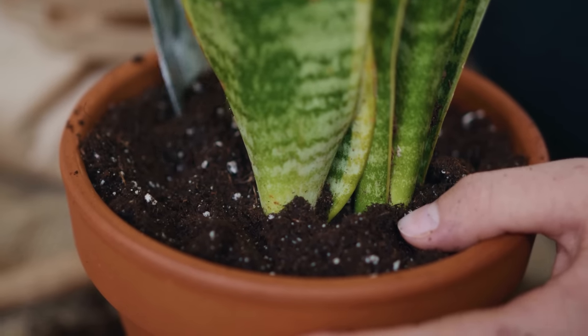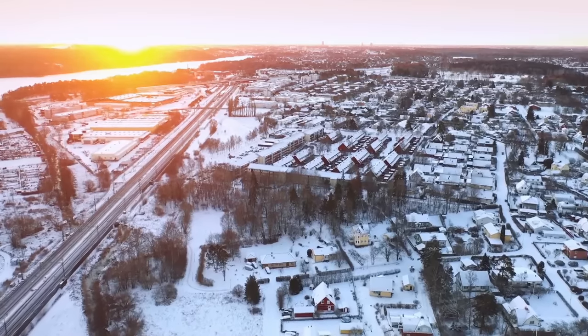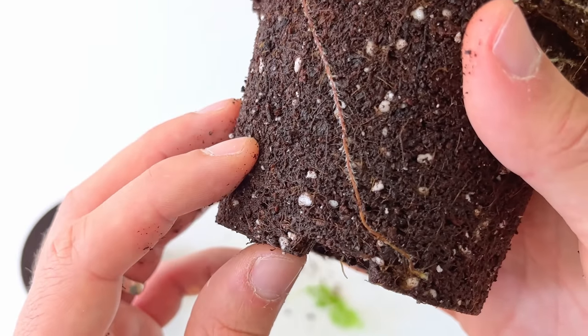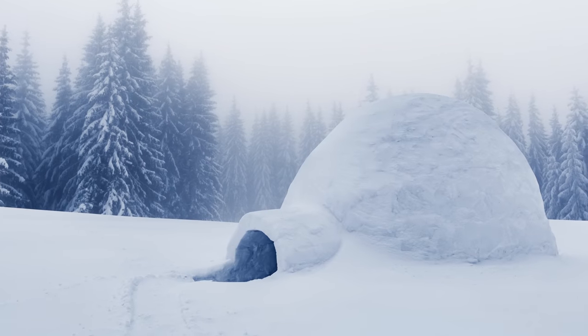You might be wondering to yourself, Mr Sheffield, when can we actually do this? Surely we can't do it in the depths of winter, right? Well, let me put your mind at rest — do it any time you want, plant friend. Roots grow all year as long as temperatures are above 12 degrees Celsius. So unless you're living in an igloo, you're fine.